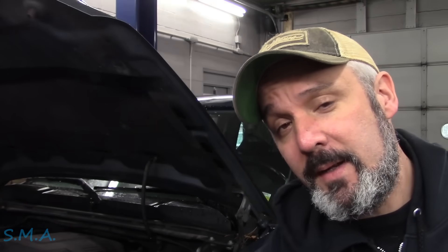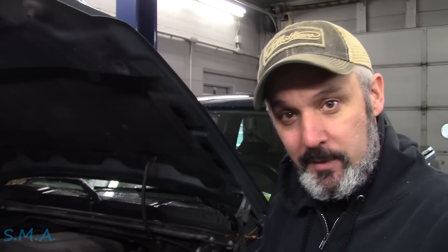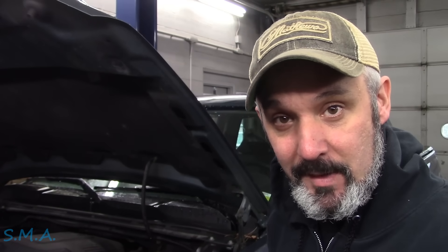Hey there viewers, welcome back to the Self Made Alive channel. That's our 2013 Chevrolet Silverado. It's got the big 5.3, and the driver's side window switch works fine for all of the windows except the passenger side window. That one doesn't go up or down unless you go to the passenger side and then it works over there. But everything else works good. So let's have a look.